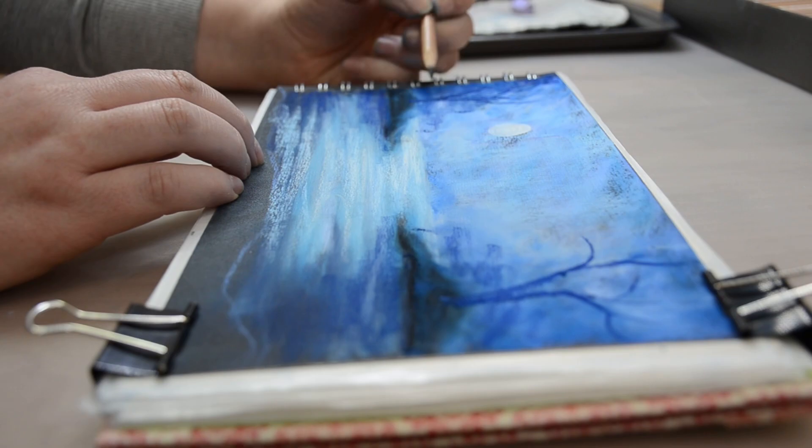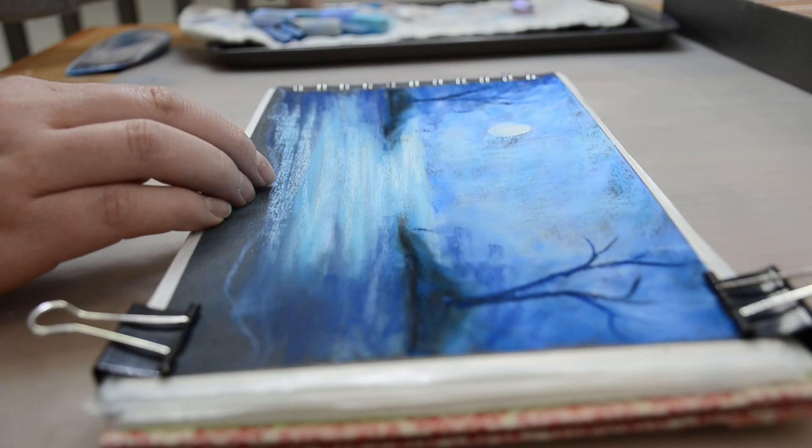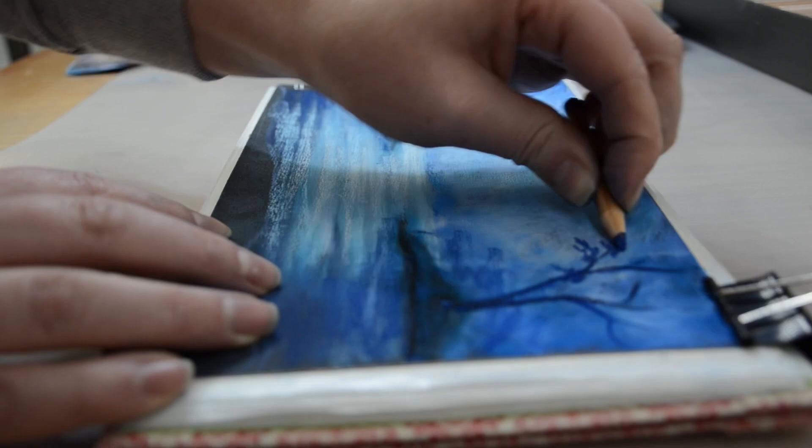And I'm using it to start to block in the shapes of the trees that I'm going to have on each side of the paper, kind of where the land juts out into the water. And I'm trying to keep those shapes very random and organic so that I'm not making them look too similar or fake.